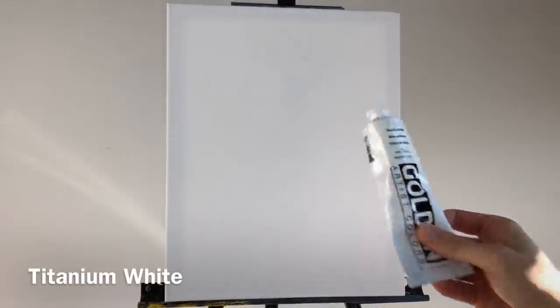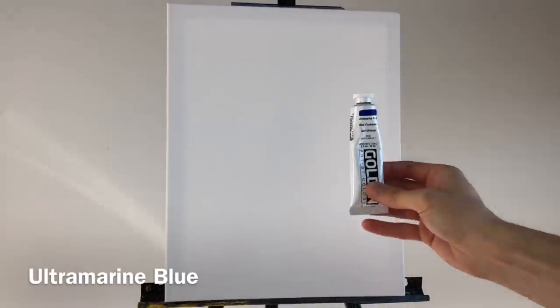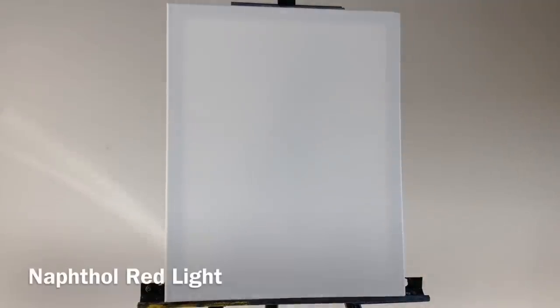Let's go over the materials needed for today. For paints, I like to use heavy Golden Acrylics — although I'm working on having my own paints created. I've been testing an amazing paint I'm working with, and they'll soon be out. But for now, let's continue using Golden Acrylics. Any paint you have will work, but these are higher quality. So: titanium white, carbon black, ultramarine blue, cadmium yellow medium, and naphtha red light.